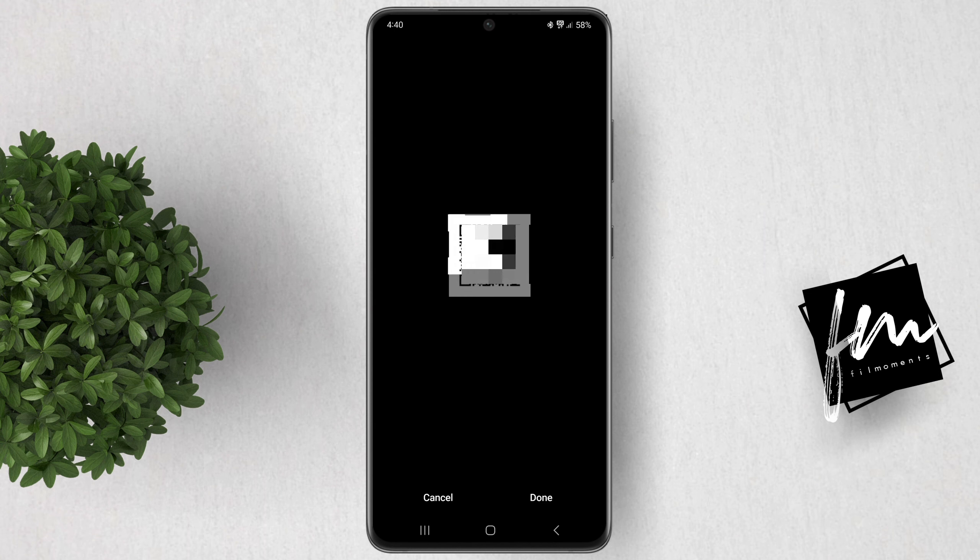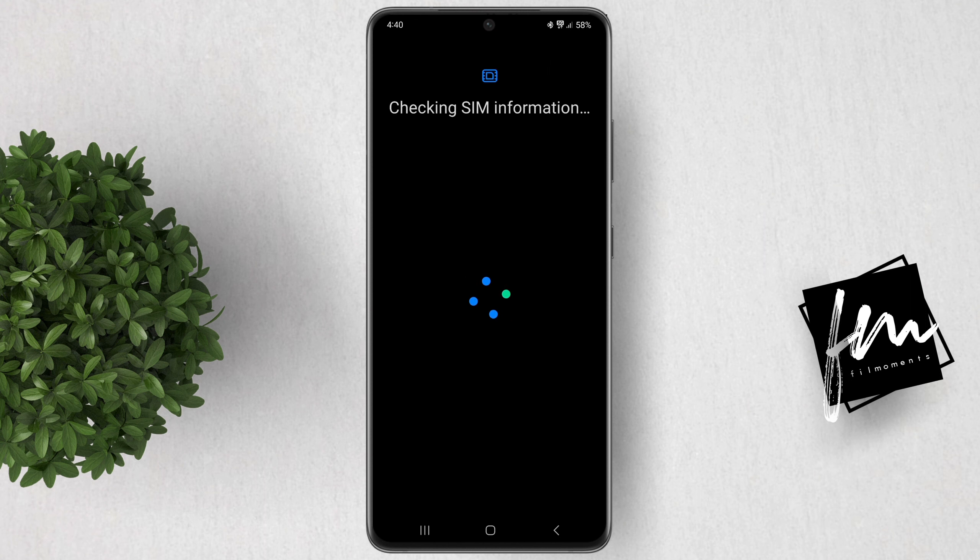Slightly adjust the frame to capture the whole QR code. It will then say Checking SIM information. Note that if you're currently using two physical SIM cards, the SIM slot will be turned off to accommodate the eSIM. Now click the Add button.